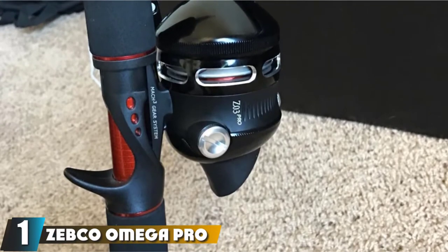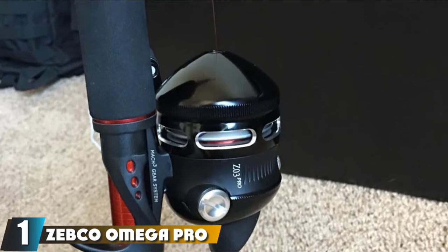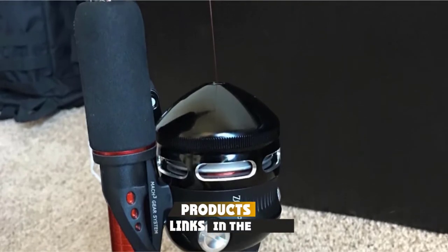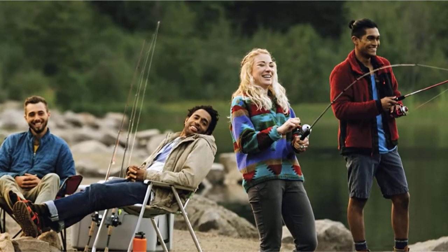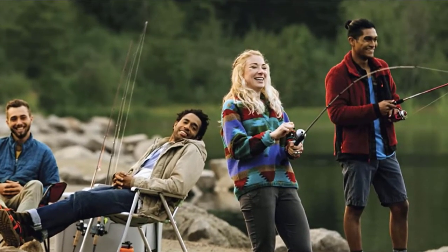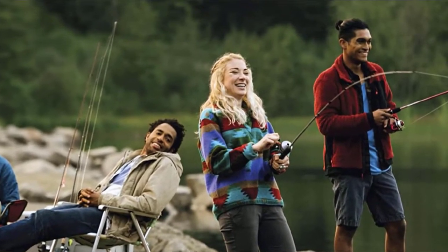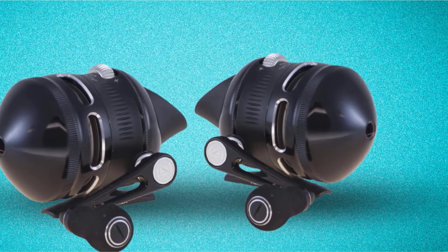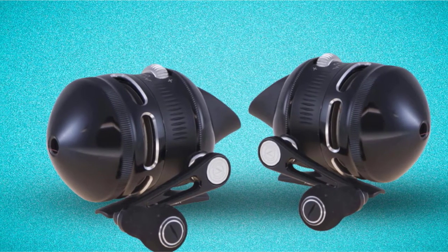At the first position of our list, we have the Zebco Omega Pro SpinCast Reel. The Omega Pro is touted as the lightest spin-casting reel in the Zebco line — a full 20% lighter than their standard Omega model. With seven stainless steel ball bearings, it ranks high in best SpinCast Reel reviews, mainly thanks to its unmatchable smooth retrieves.